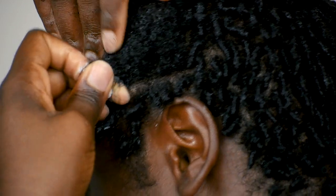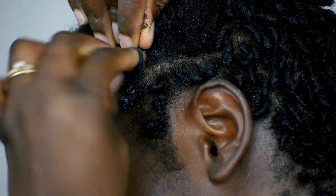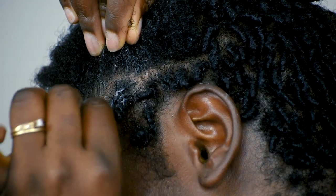Continue the same process: take the section, coat it with gel, then twist the hair from the root all the way down to the end of the hair.